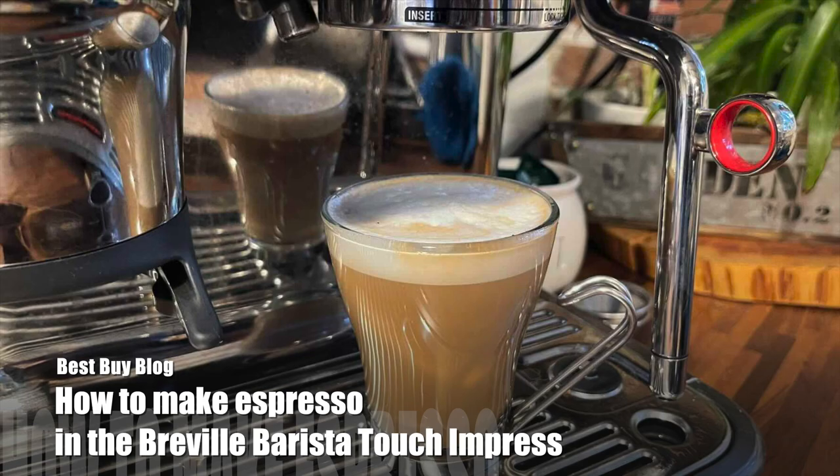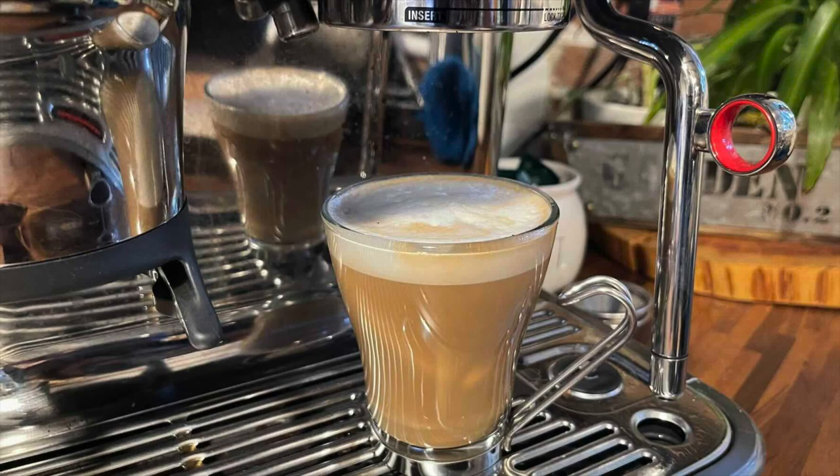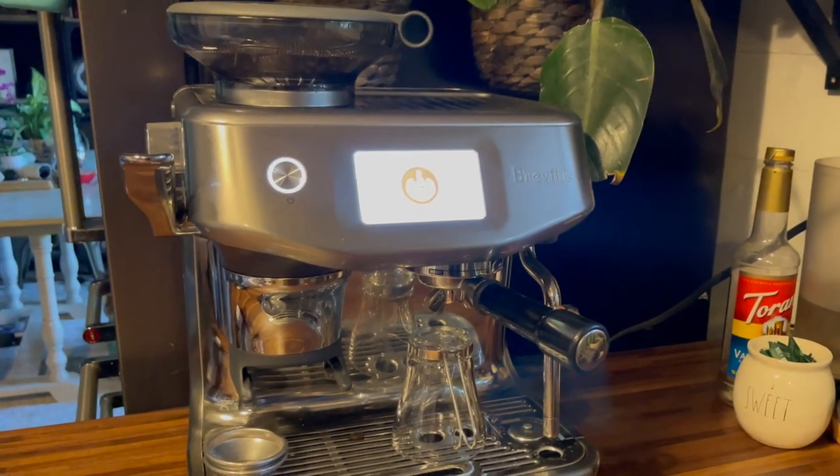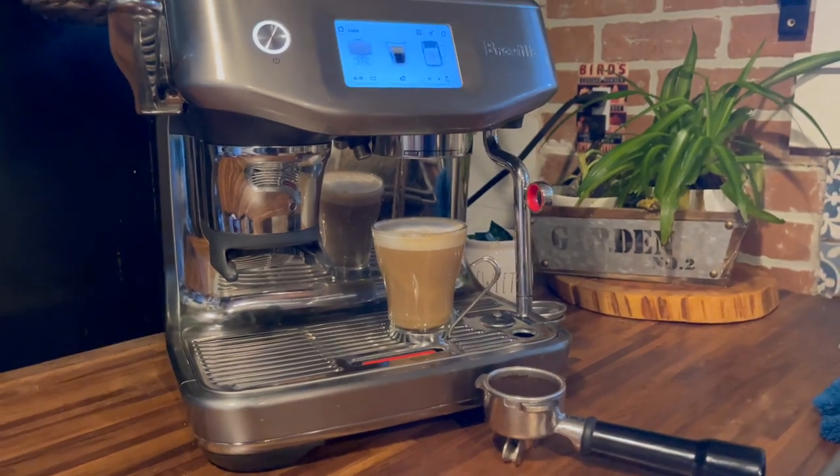Hey, it's Shelly from Best Buy Blog. Over the past month I've been perfecting my espresso skills with the Breville Barista Touch Impress. You can find this espresso machine by clicking on the link in the description below.